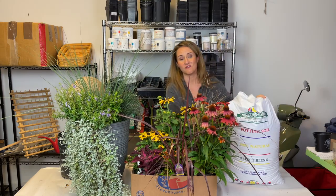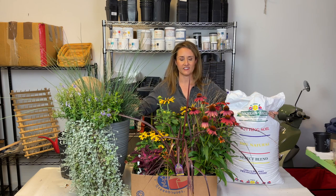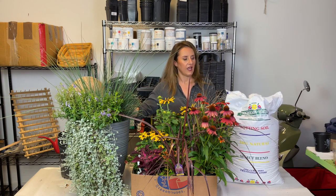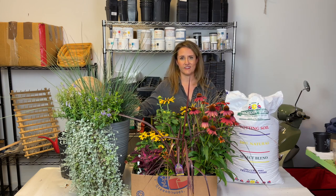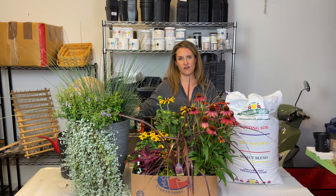I'm going to be using Nicholson Hardy Potting Soil for refreshing my containers. This is my absolute favorite all-purpose potting soil to use in all my containers because it does a really good job of retaining moisture. I never have to worry if I accidentally miss a day or two of watering. So Nicholson Hardy — this is their private label potting soil and it's my favorite.